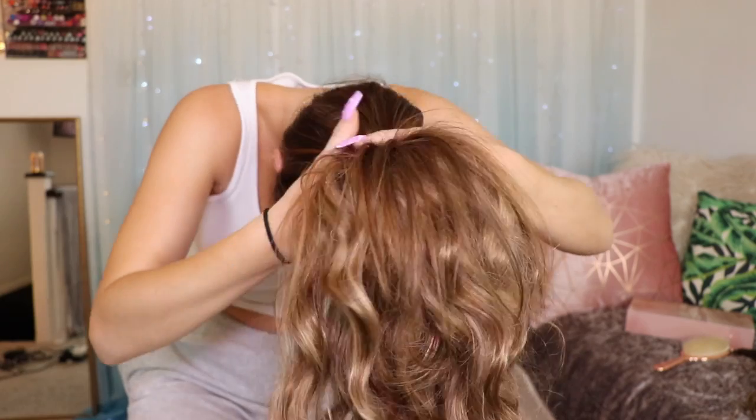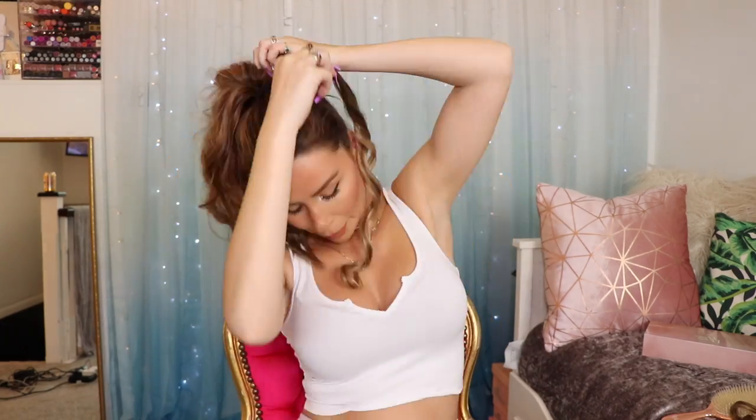Then I gather my hair together, flip it up and we nearly have a pony! You have to try this — this is like my go-to and I love it, especially with this wave.